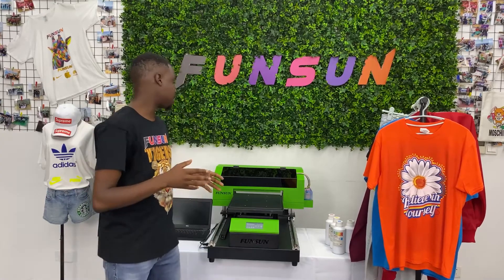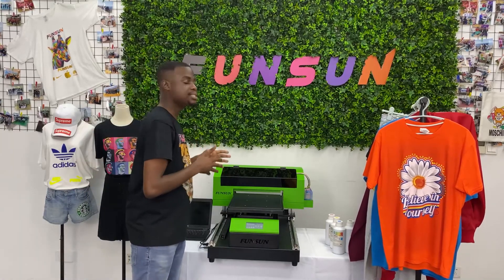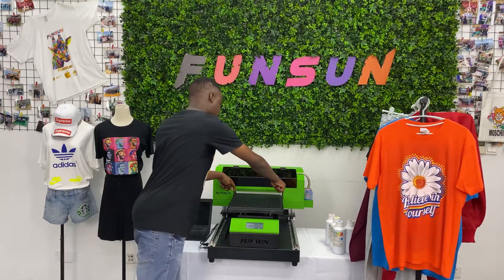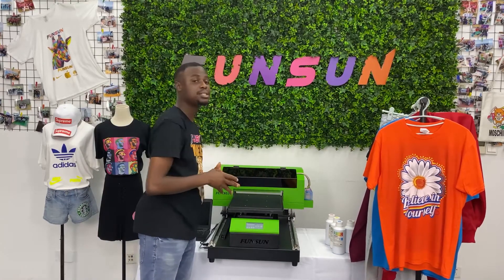Hello everyone. This is our 2019 A3 size t-shirt machine. The maximum printing area is 50 by 30 cm.